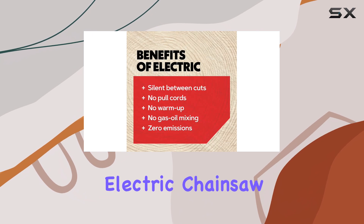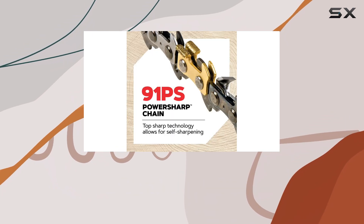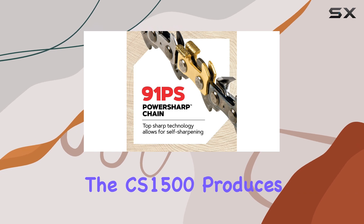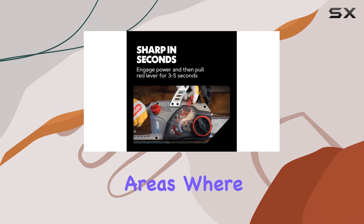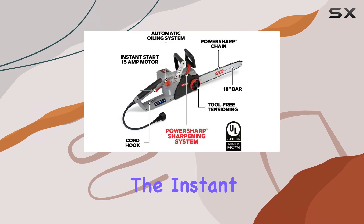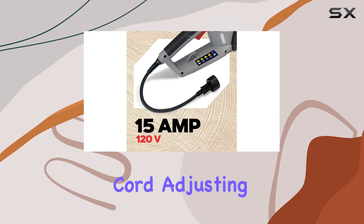One of the benefits of a corded electric chainsaw is its quiet operation. Compared to gas models, the CS 1500 produces significantly less noise, which is great for residential areas where noise could be a concern. The instant startup feature means you can begin cutting without the hassle of priming or pulling a cord.